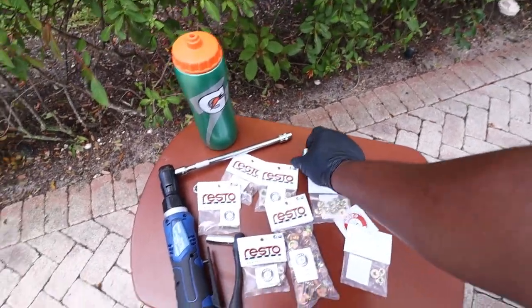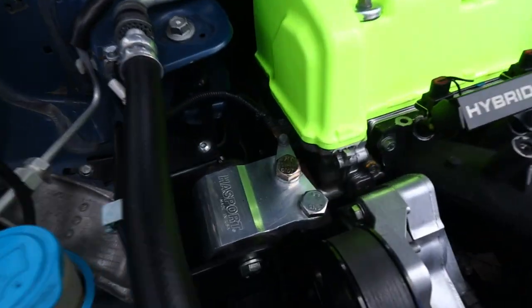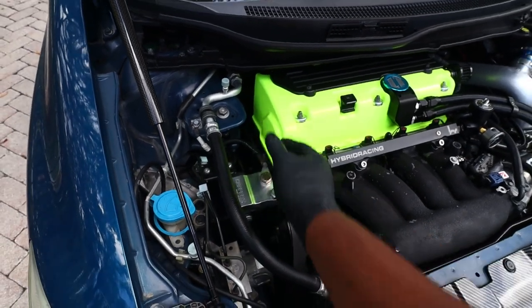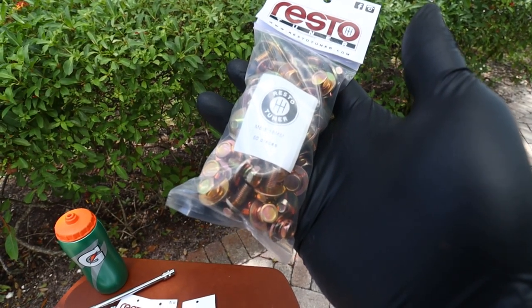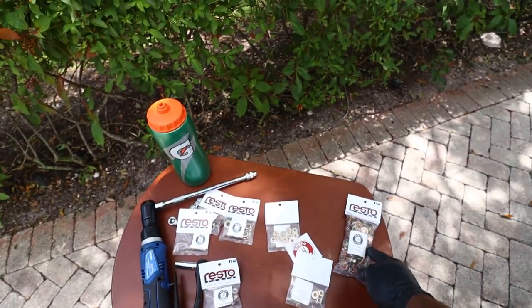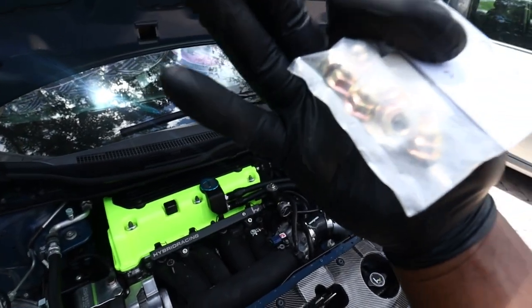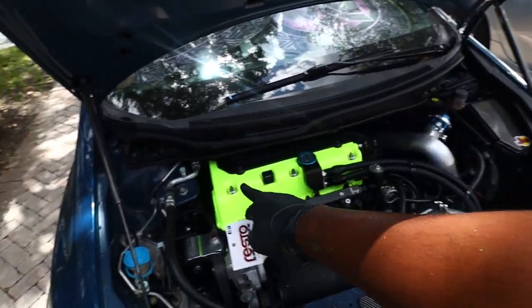These bolts are zinc plated so I don't think they'll ever rust. I have one zinc plated bolt right here — I should get this one in zinc plated too but I don't feel like it because I went through hell and back just to get this all situated. Resto sent out some M6 by 16mm bolts — these are 10mm bolts you can use with your socket. I also got some valve cover nuts. I'm not putting all eight on the valve cover, only gonna put three — the three in front.